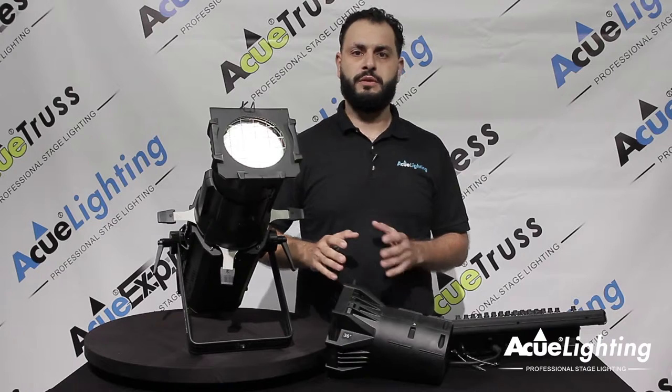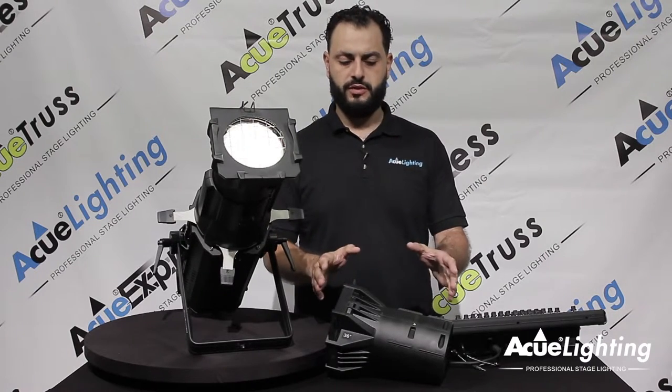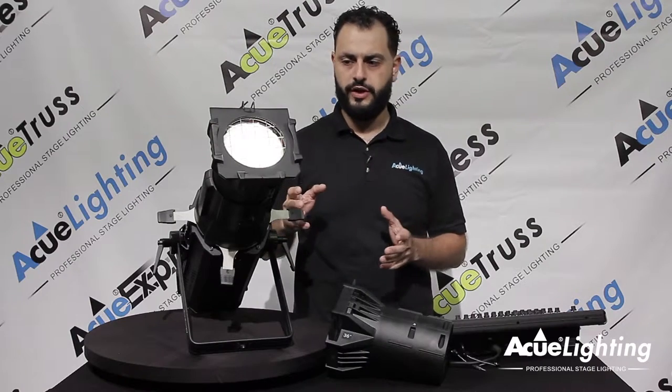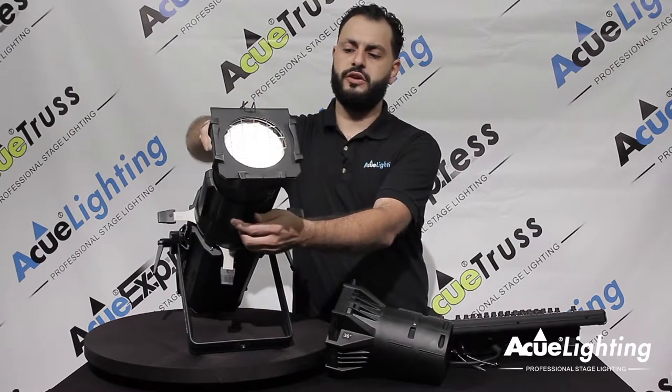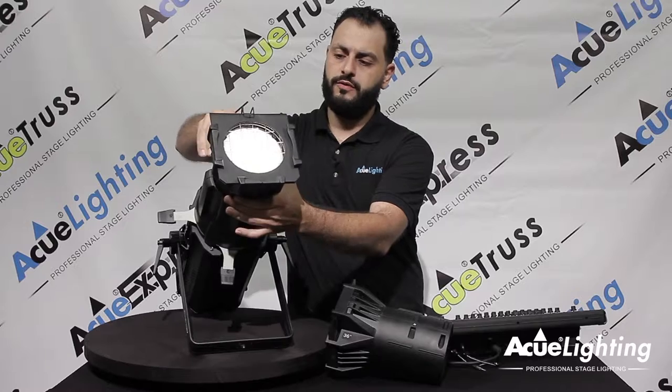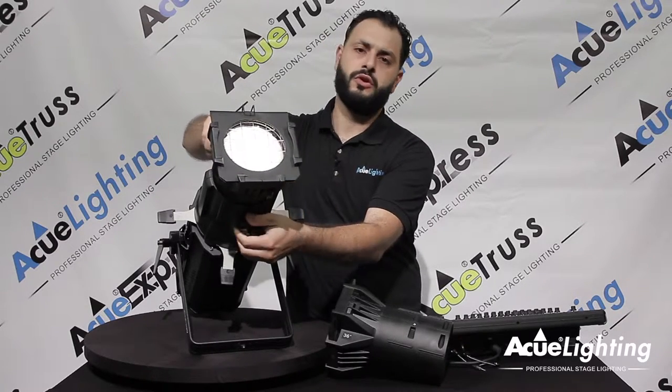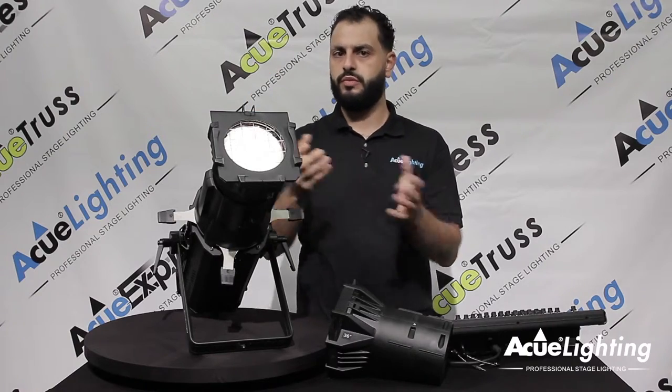If you already have lenses and barrels from other previous fixtures, what's great about this is that you're going to be able to replace and use those old fixtures — you don't have to throw them away. To focus them is just the same way as all the other fixtures; you go back and forth with these knobs and you're able to focus it. And if you want to replace the barrel, you just go ahead and remove the screws and pop the other barrel in there.